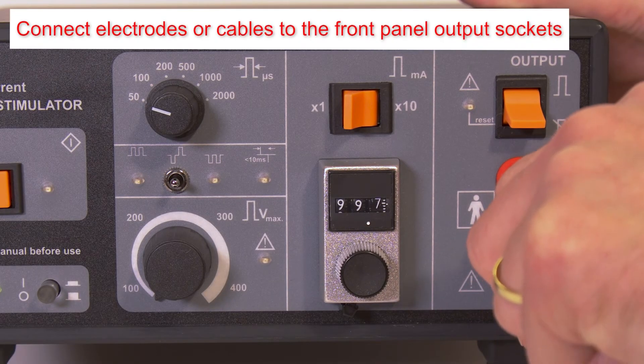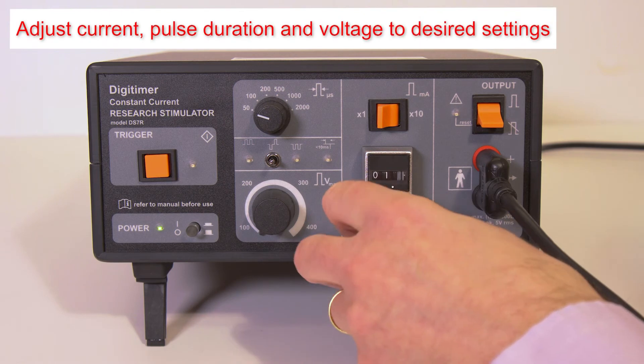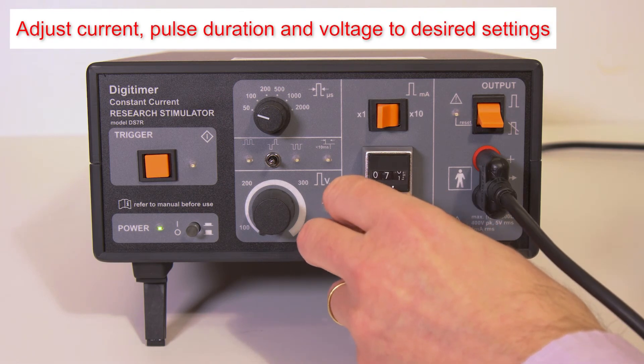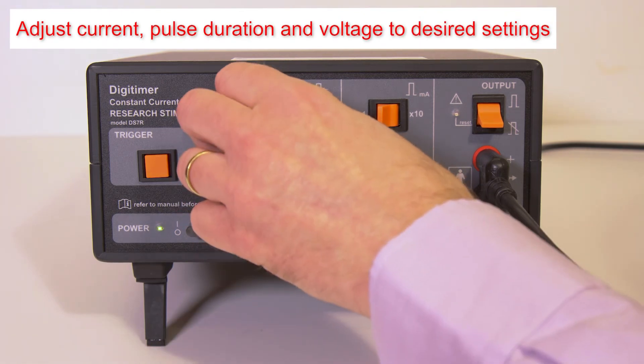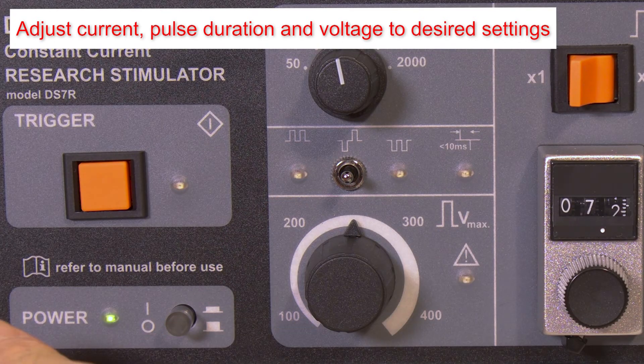Check the current output cable to the 4mm touch proof sockets on the front panel. Once electrodes are connected to the subject, the current, pulse duration, and voltage should be re-adjusted to the required levels.